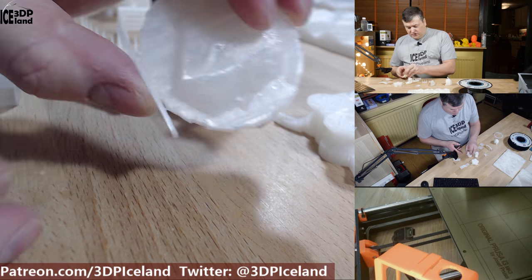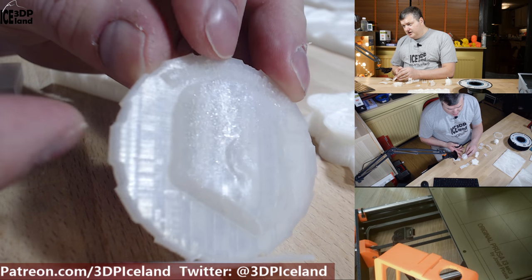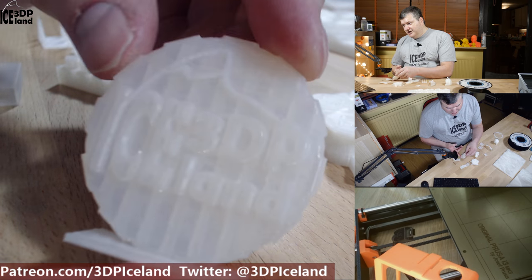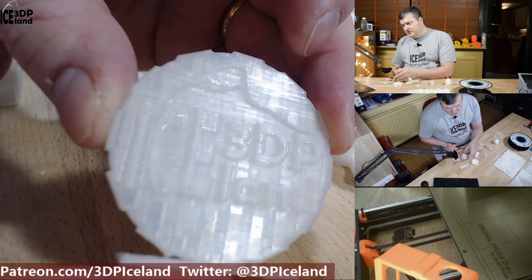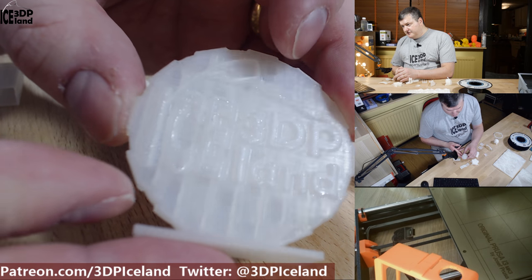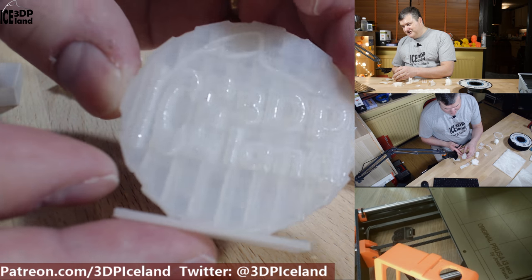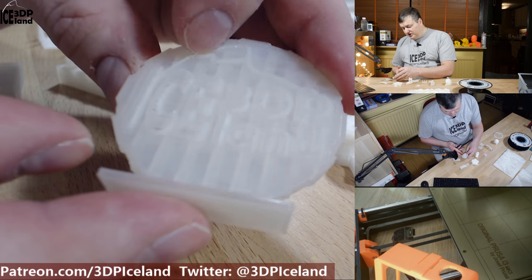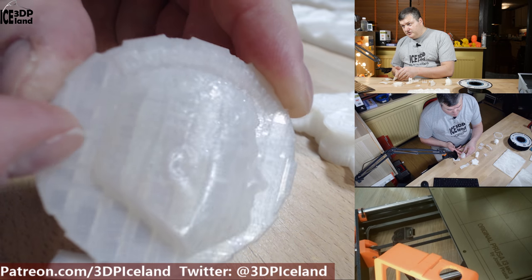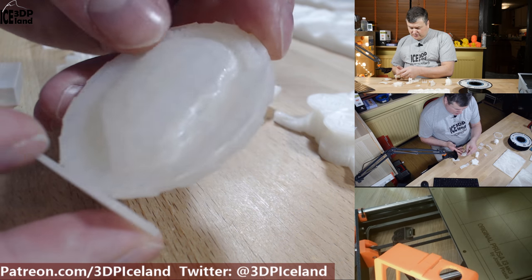I also printed out my maker coin and the thing with this filament, as it is a clear filament, is that the infill pattern shows through the surface. For a part like this it looks kind of funny, but if you're going to paint the prints it won't matter. The print quality is quite good though and the letters came out pretty good, though it's difficult to see on camera because of the clear nature.